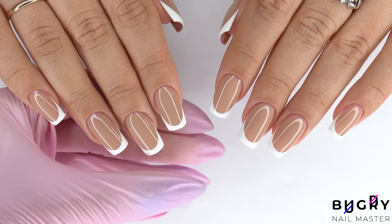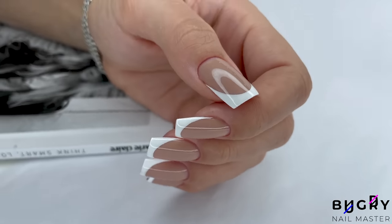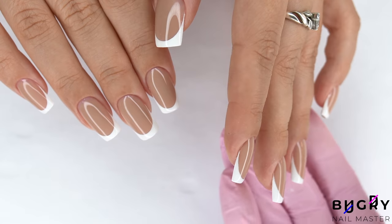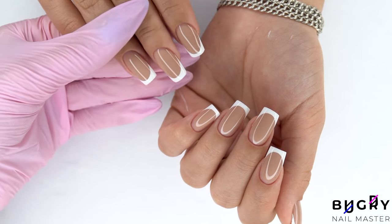And here they are — I think they turned out so beautiful. What do you guys think? Would any of you like to see more videos on French tips? Let me know down in the comment section below. If you liked this video and found it helpful, then please give it a big thumbs up, and until next time.